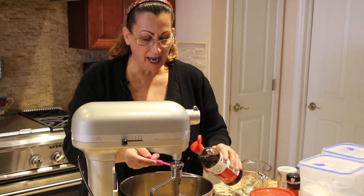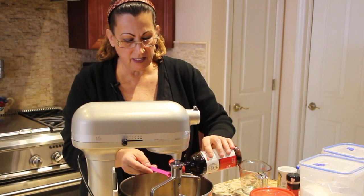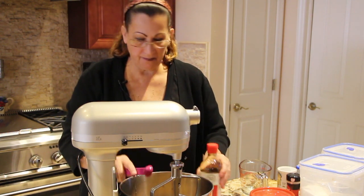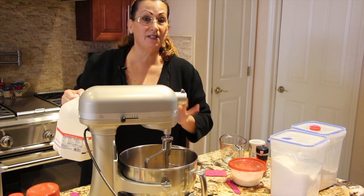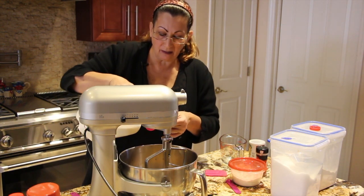Two teaspoons of vanilla extract. And the last ingredients that I'll add into this mixture before I mix it is six tablespoons of milk.